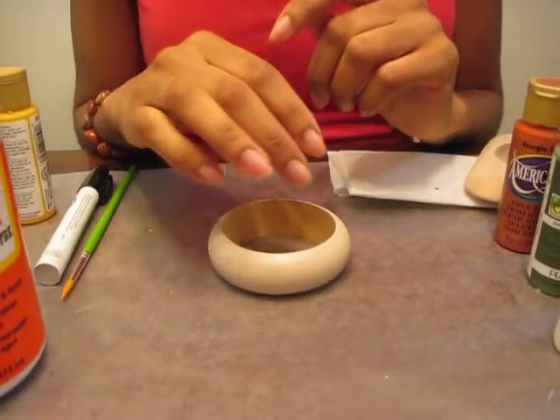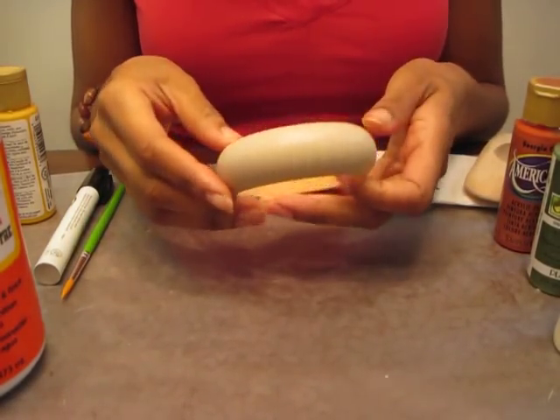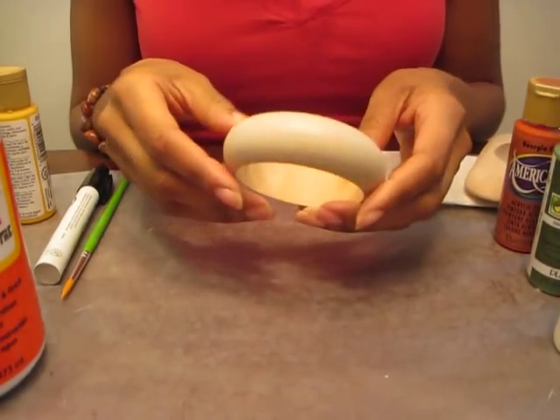Welcome back to Banglewood Craft Supplies. Today what we're going to do is hand paint a nice little dome bangle.